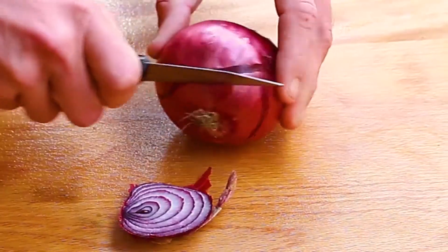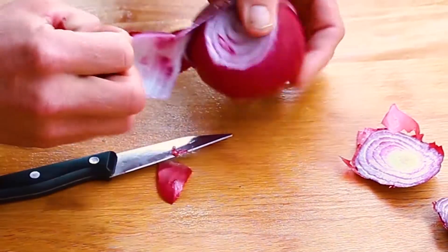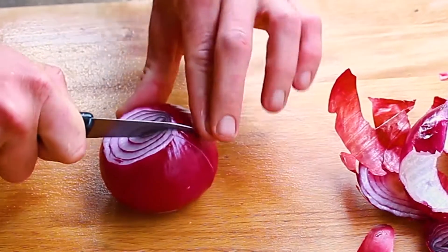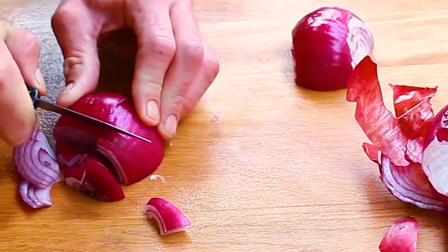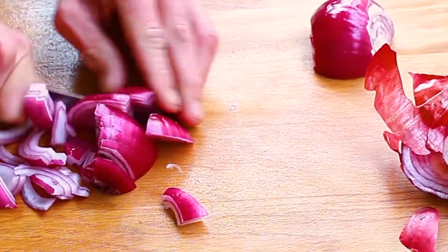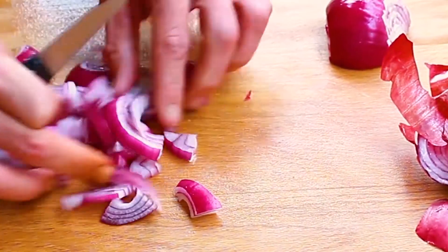Now a red onion. Red onions have more antioxidants than other onions and help prevent cancer. I'm cutting it in half, then cutting in half again, then slicing. Break the pieces apart with your fingers.